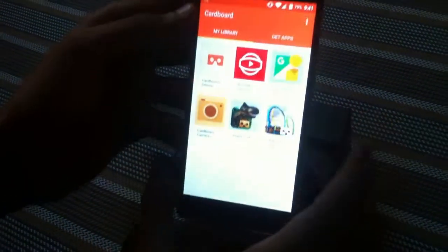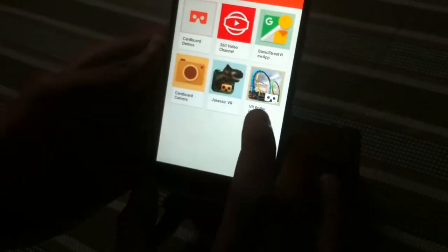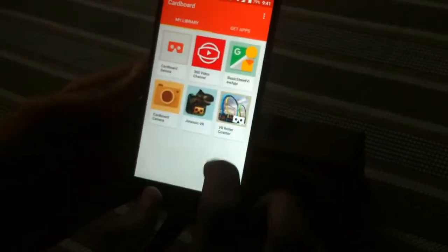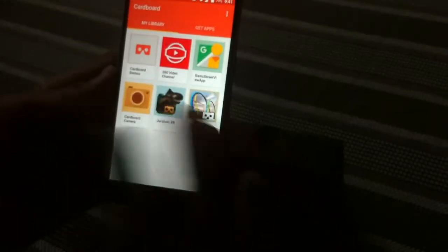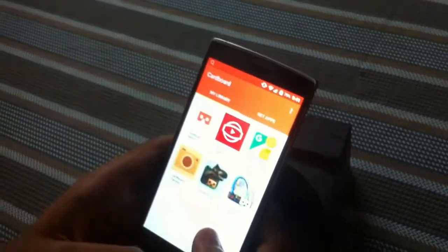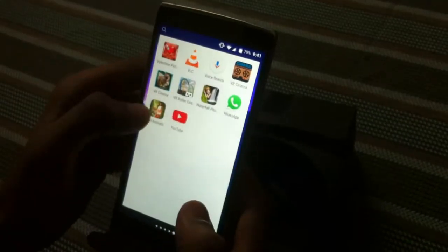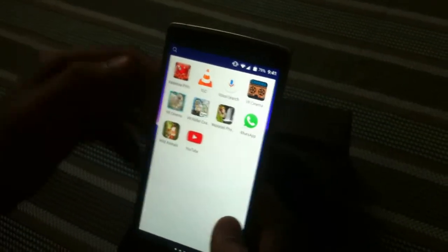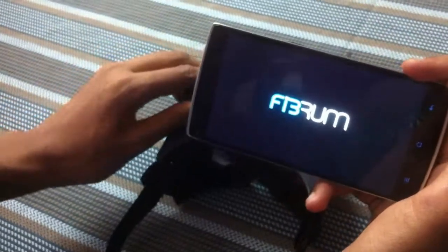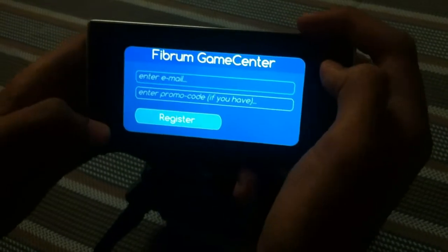I've downloaded a preset of apps which includes Dinosaur VR and Roller Coaster VR. Of all these apps, I felt Roller Coaster VR was the most immersive — I feel as if I'm actually on the roller coaster itself, it's totally amazing. I also downloaded an app called VR Cinema, which I still need to register for.